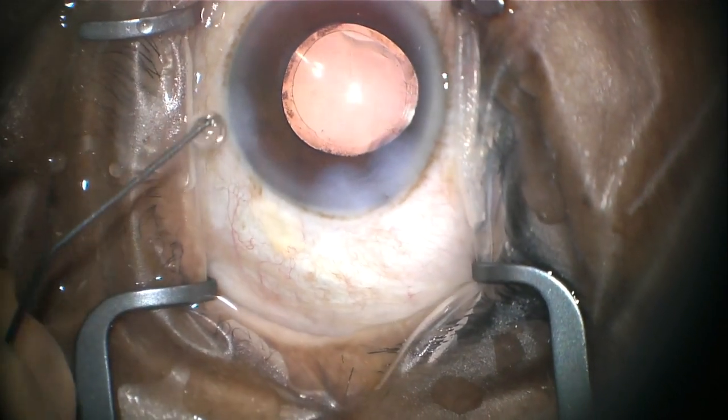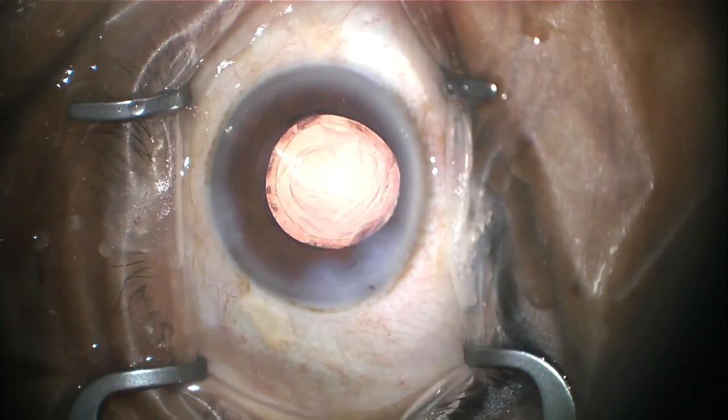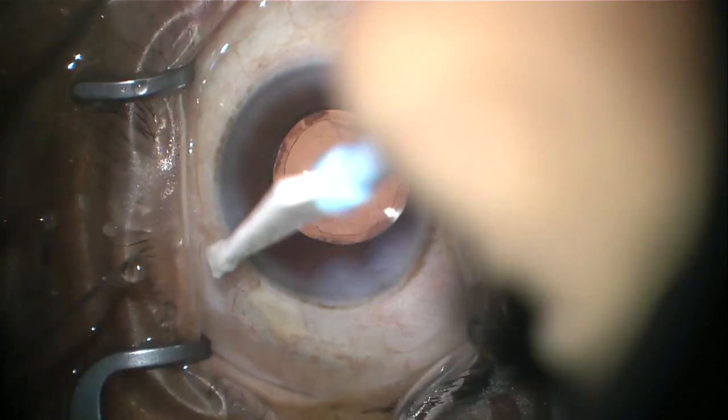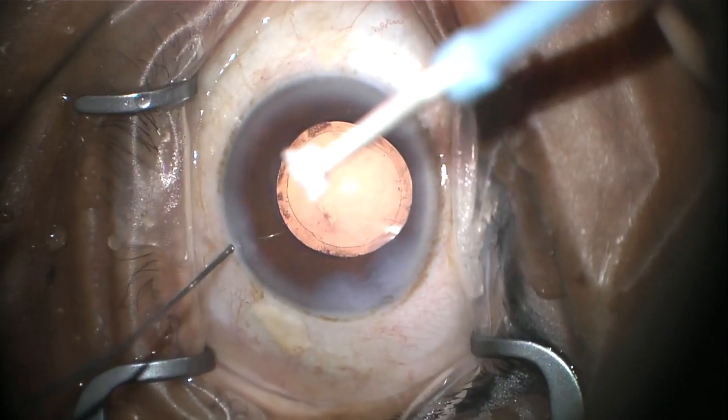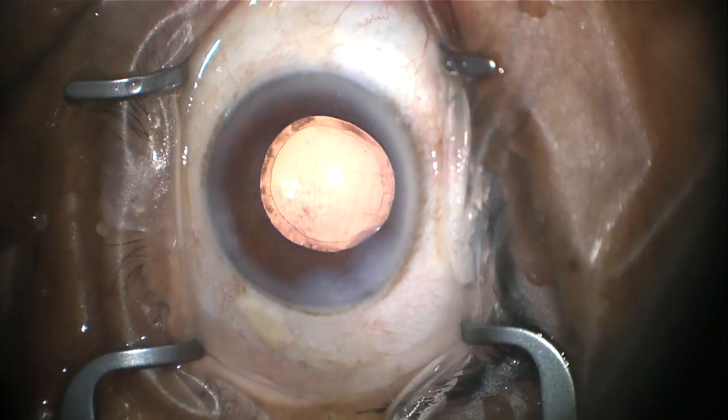After we know the wounds have sealed, we inject some antibiotic inside the eye to help prevent infection. After the antibiotic has been injected, the wounds are checked for any leakage and the eye is checked for pressure. Once we know the pressure is good and the wounds aren't leaking, the surgery is over.